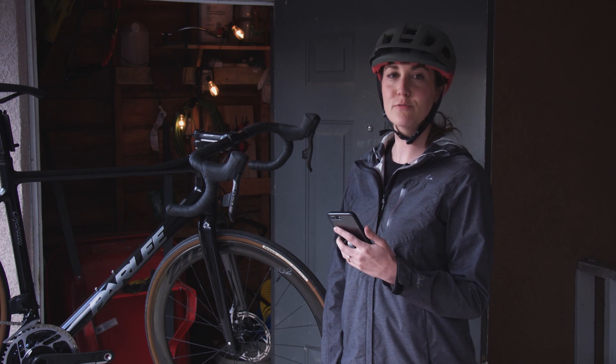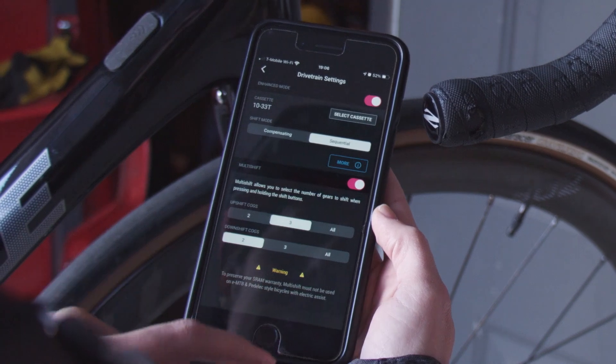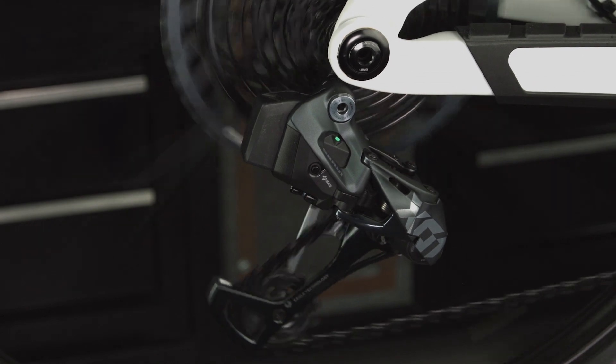The sequential shift mode is clutch — it allows me to ride my bike without having to worry about what gear I'm in. Multi-shift control can be enabled as well, where you can select how many gears the rear derailleur will shift when you hold down a shift button.